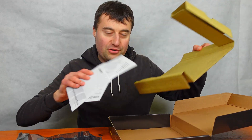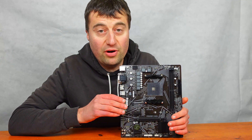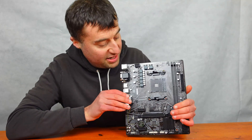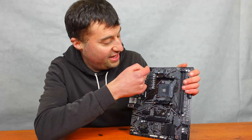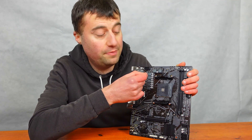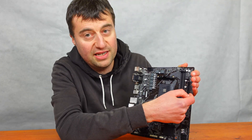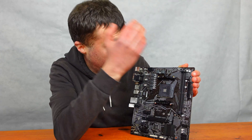This is a micro ATX motherboard, so let's go through what you have. Here is the 8-pin EPS supplementary power for your CPU, and on this side is the 24-pin main motherboard power cable.